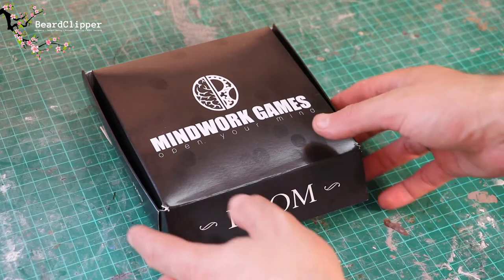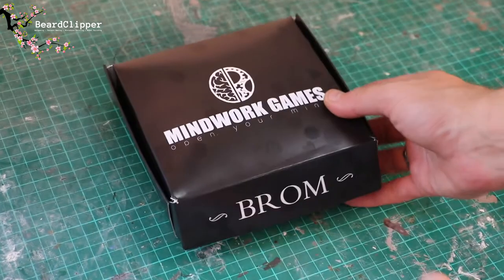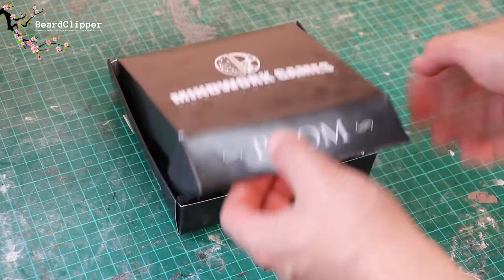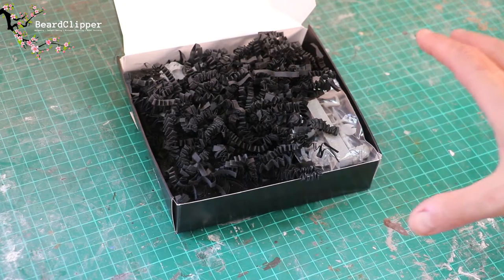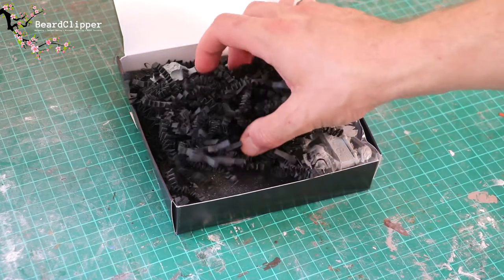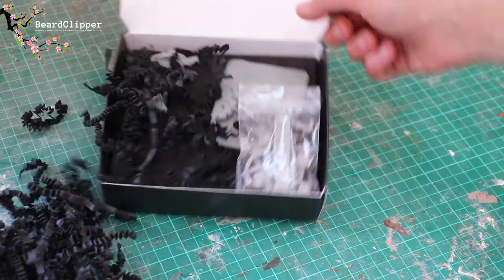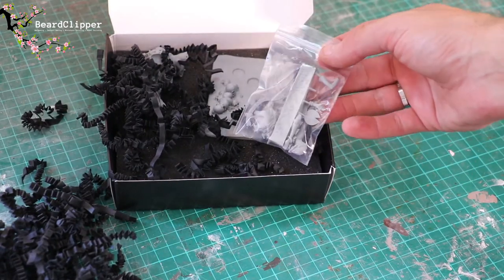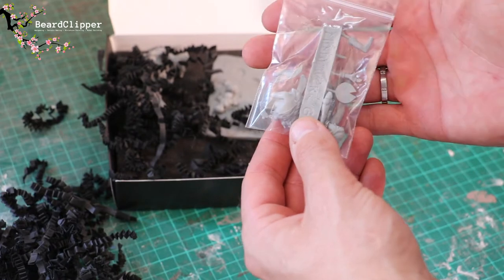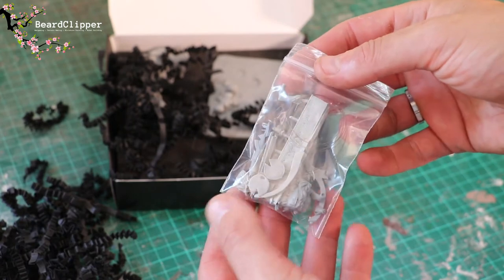What you see here is a limited edition — it is number 115 of 200 — and is called Lost Note. This is what took me over to Mindwork because I saw it on Facebook or Instagram and it's such a beautiful sculpt that I just needed to own it and give it a try at painting. As you can see it comes very nicely packed with packing material, which seems standard for how they pack things. They are very, very good at packing. You get this little sprue sheet which has quite a lot of different parts in it.